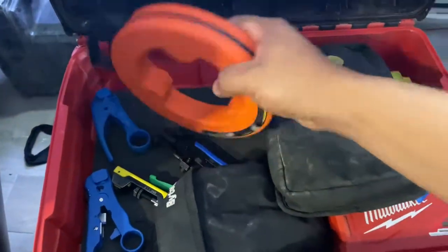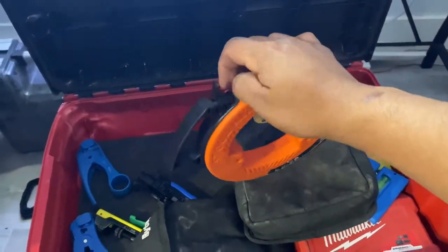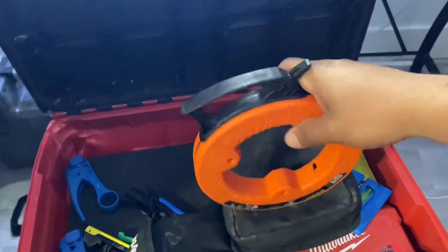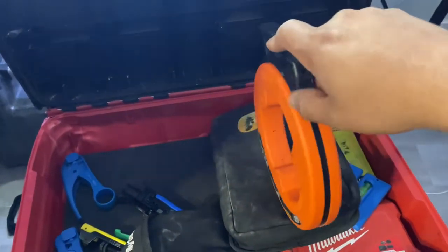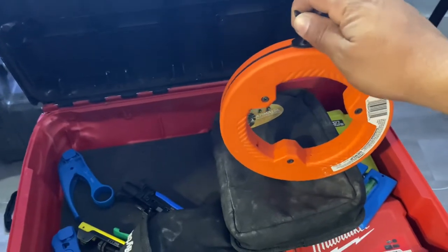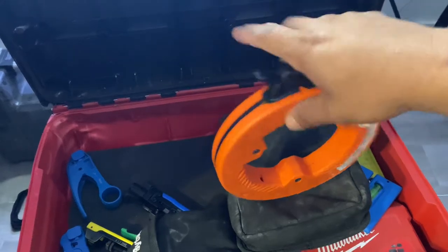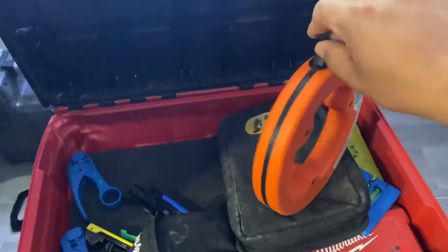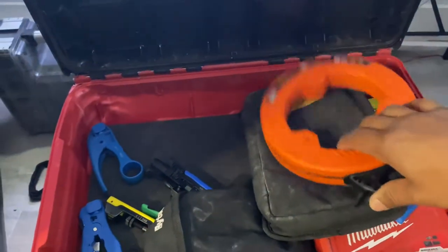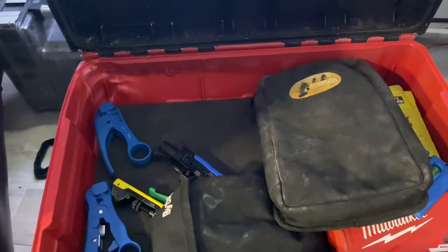Another thing I have in here is a little snake. This snake really comes in handy whenever you're running cables from the outside in, because a lot of times you can't reach those small corners or you just can't get it to the edge of the house in the attic. So what you do is feed this from the inside or from the outside in, have a little string attached, and then you can grab that with a fishing rod. I'll show you the fishing rods in a bit.